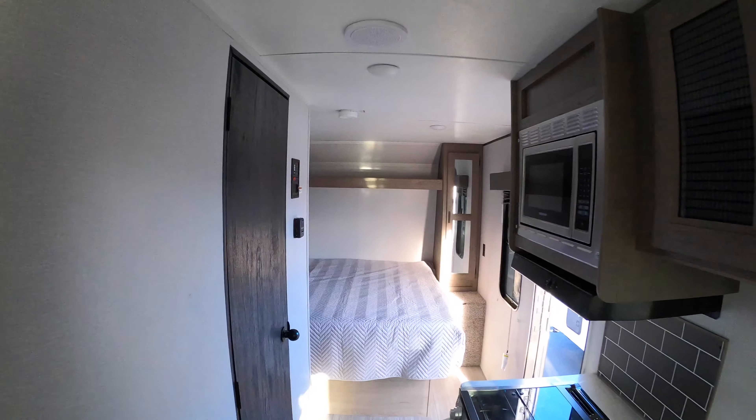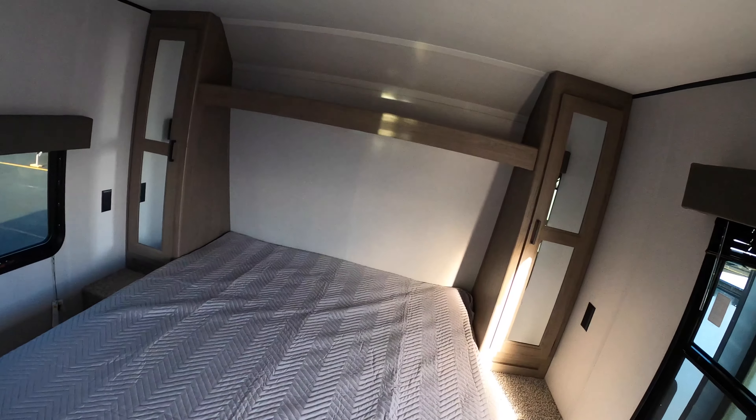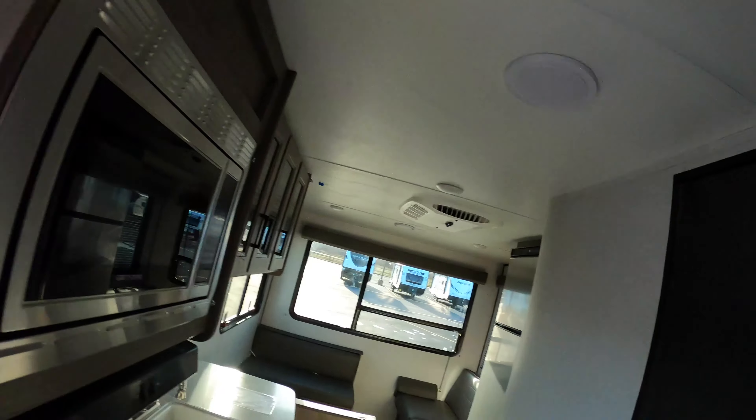And of course, last but not least, an air conditioning unit to make sure you stay nice and cool in the summertime. So there you have it — the Hideout 202RD. If you're interested in this or any other unit on the lot, give me a call. You can reach me directly via text or phone at 218-355-0623, and as always, remember adventure starts here at Bullion RV. Thanks and we'll see you soon.